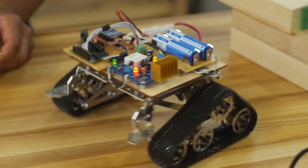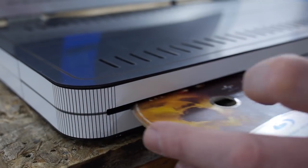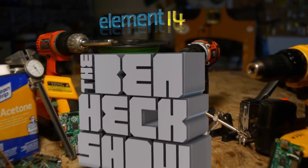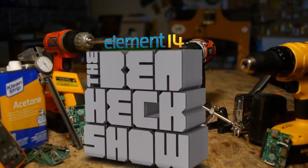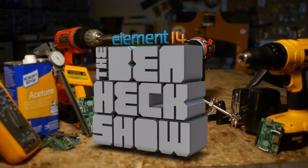Amazing hacks. Inspired designs. Regrettable acting. No one seems to get it. Each week, Element 14's The Ben Heck Show brings you innovative projects using electronics, engineering, and more.